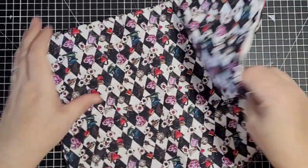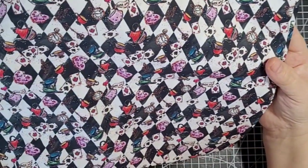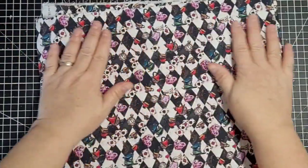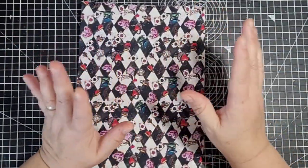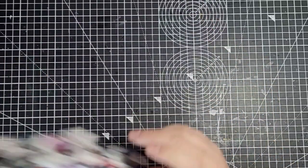This is the fabric that I've bought for the cover. It's got the cups and the hearts, the playing cards, the teapot, the clock. So that's what I'm going to use for my cover. I'm going to do a hard-backed journal. So that's the fabric that I've got.